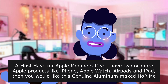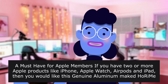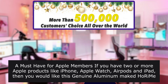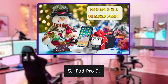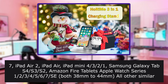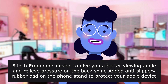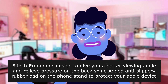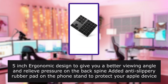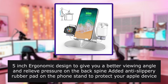A must-have for Apple members — if you have two or more Apple products like iPhone, Apple Watch, AirPods, and iPad then you would like this genuine aluminum Horium stand. Compatible from 5-inch to 10.5-inch iPad Pro, 9.7-inch iPad Air 2, iPad Air, iPad Mini 4, 3, 2, 1. 5-inch ergonomic design gives a better viewing angle and relieves pressure on the back and spine. Added anti-slip rubber pad on the phone stand and anti-scratch rubber pad on the watch stand to protect your Apple devices.